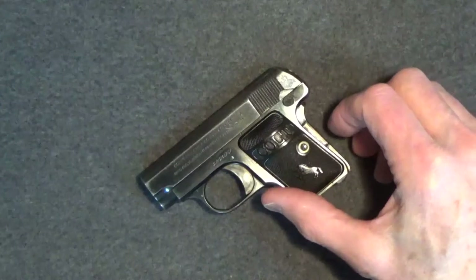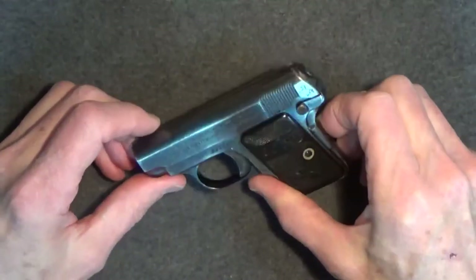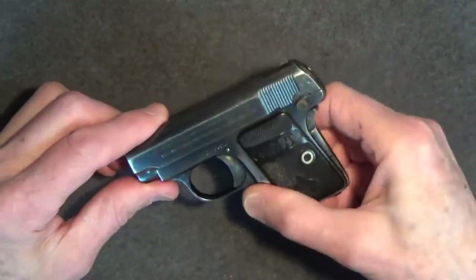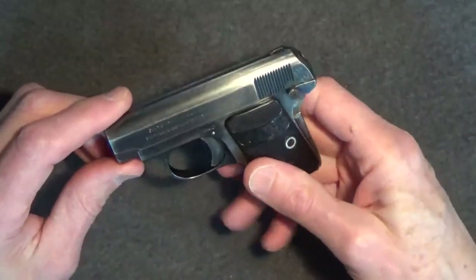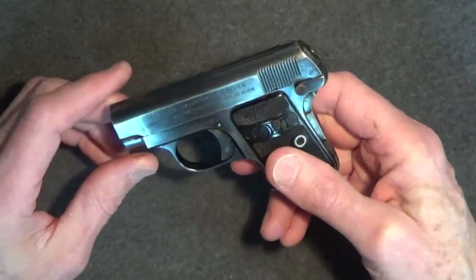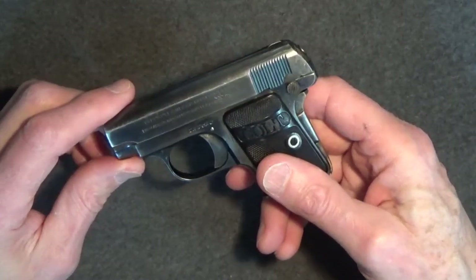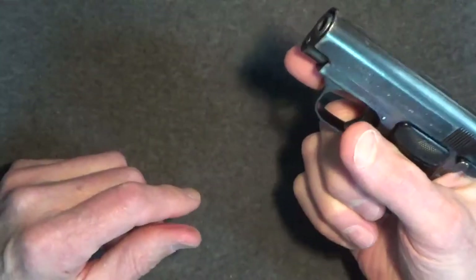Firing Blazer 50-grain full metal jacket rounds, the Colt 1908 failed to eject the first round — that's kind of typical for Blazer .25 caliber rounds. However, thereafter it functions flawlessly. The trigger is single-action with a very short pull to the wall, and then about a 10-pound crisp firing. The .25 caliber is a very light load, so this gun is very comfortable to shoot. The gun feels solid — there's hardly any muzzle lift, so it's easy to stay on target. Given the size of the Colt 1908, my accuracy was actually pretty good at 15 feet.